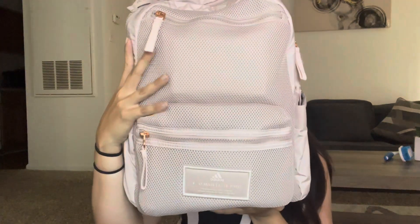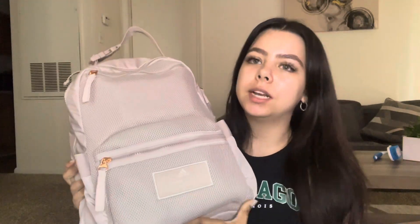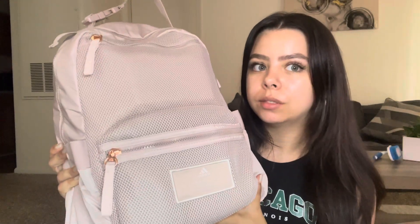First I want to show you the bag. This is an Adidas bag — I got this at Academy but I found it on Amazon for six dollars cheaper. This is the VFA Adidas bag on Amazon; it's $38, and with tax maybe around $42. At Academy and on the Adidas website it's like $55, so it's way cheaper on Amazon. Everything in this bag is going to be linked in my description.